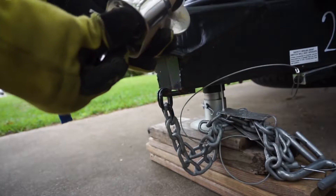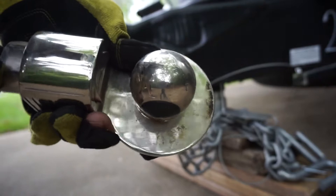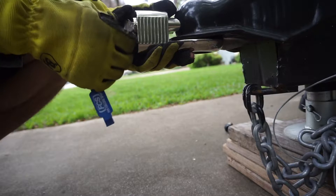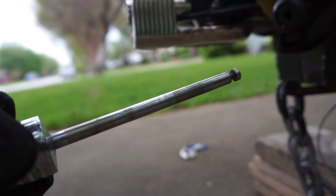So basically what it is, it goes in here. You've got your key here, turn it, and you're able to move this little piece here. It's pretty heavy duty — nice and thick, really heavy. All you do is put it in there and then you want to push that as far as you can, and then you can go ahead and lock it.